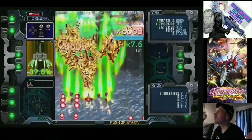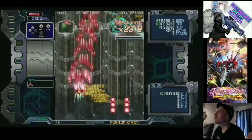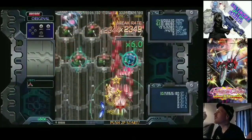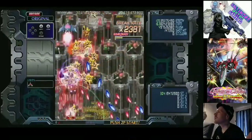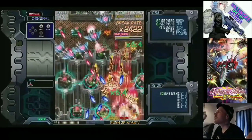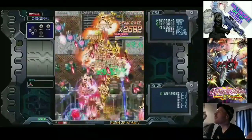Just to give you a little quick rundown of the game: this plays a lot like a Cave game, specifically Donpachi and Dodonpachi. The graphics look a little bit similar. The break mode and double break mode are the mechanics — just like a hyper system mode in Dodonpachi.